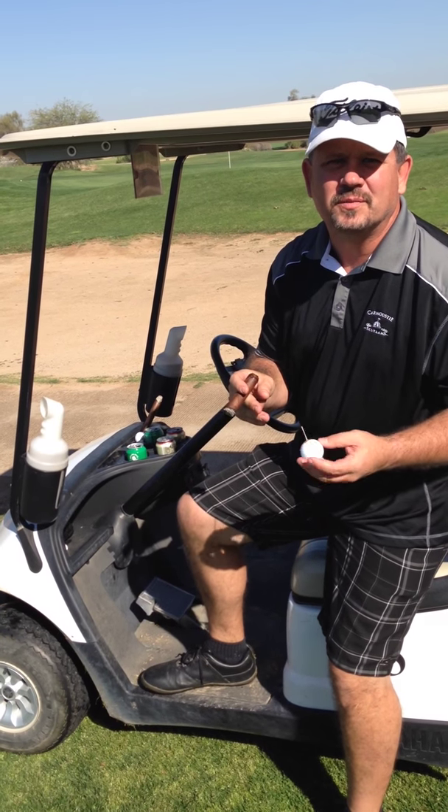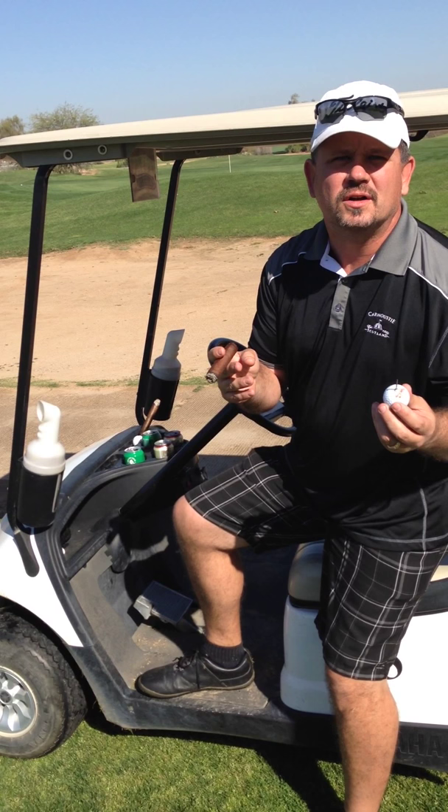Hey guys, I want to show you something. We've got what we call Cigar Balls. You can get them at CigarBalls.com.